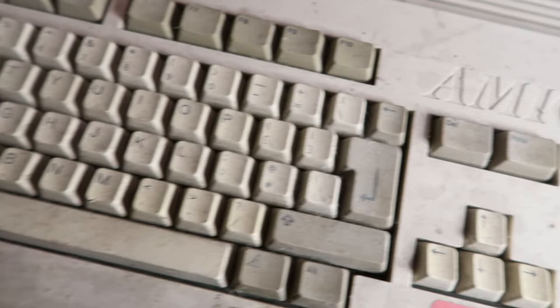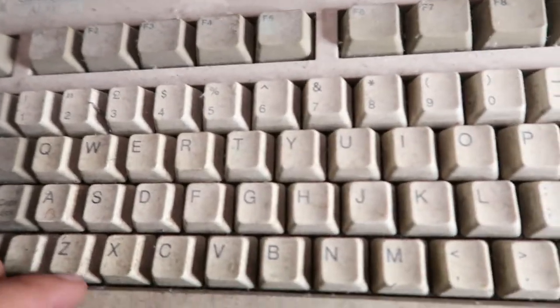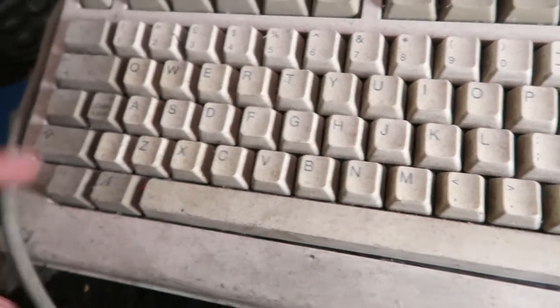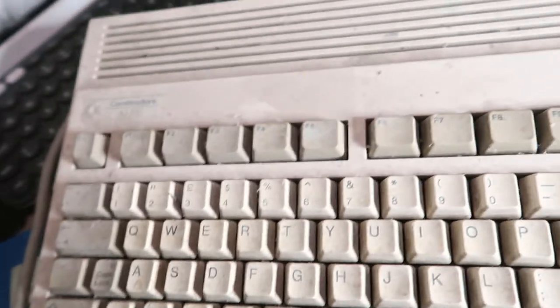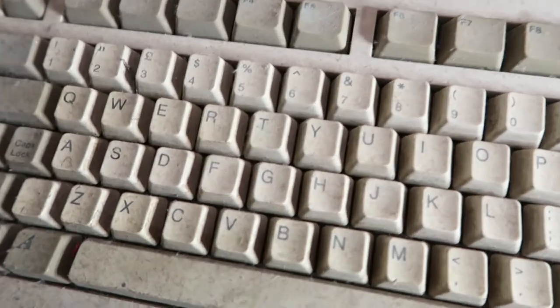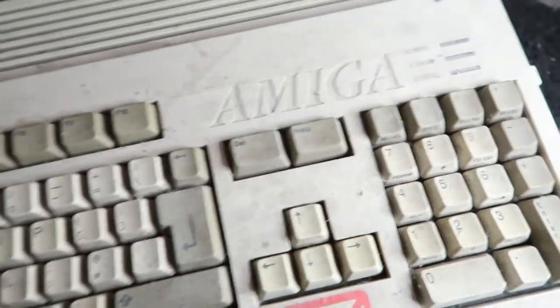This is one of the retro Amigas and it's been sitting here since I took it out the cupboard — nearly a year — just doing nothing. I thought tonight I've always wanted to do a video of getting this out, switching it on for the first time, and seeing if it works.